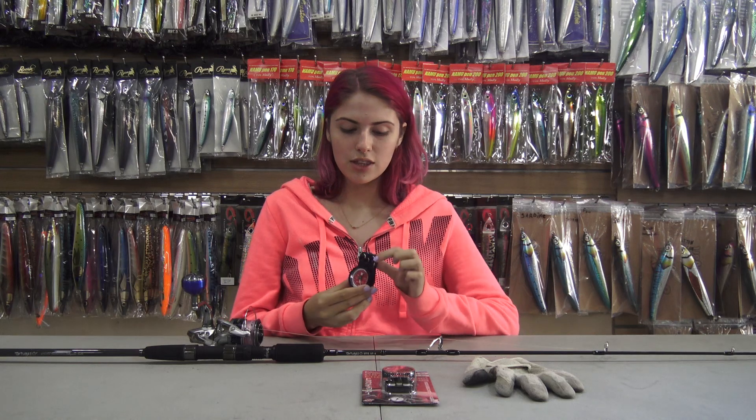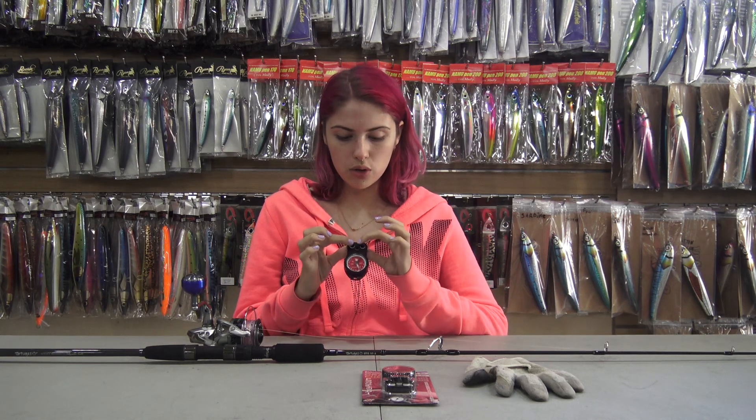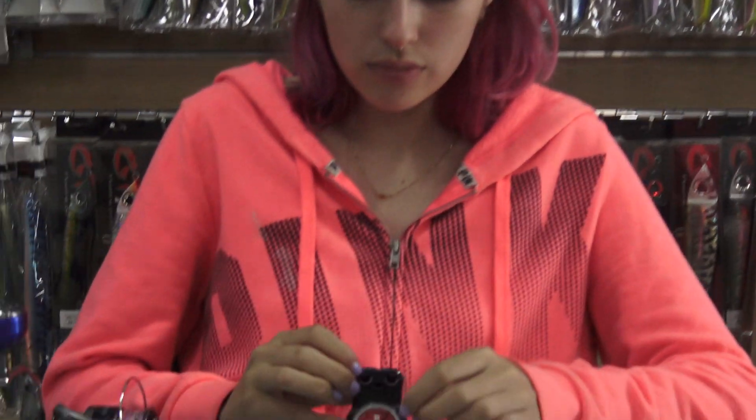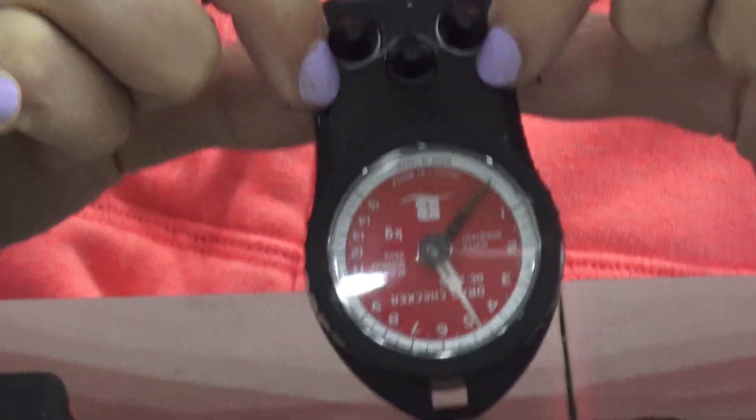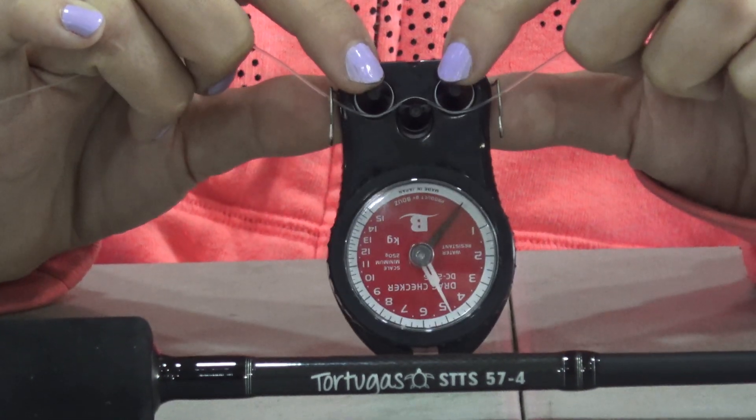Now I'll show you how to use the drag checker. There are three points on the drag checker. You want your line to sit above the third point in the center. You're going to take your fishing line and set it right above that third point so it's sitting under the two points.